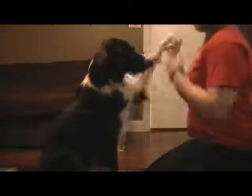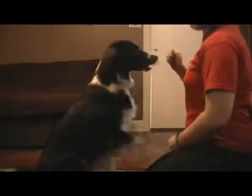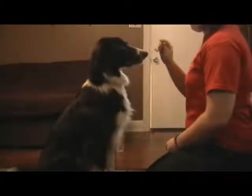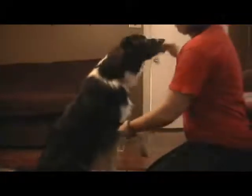So I got a clicker, some treats, and my dog. I just started doing this about five minutes ago. I'm going to lure him up, and as soon as his feet barely come off the ground, I'm going to click for that.